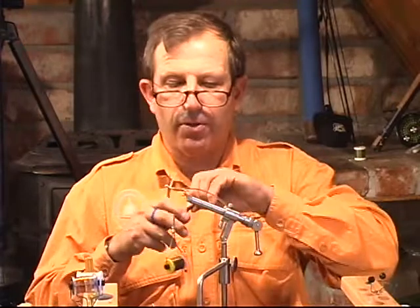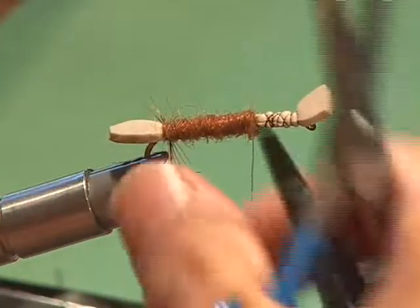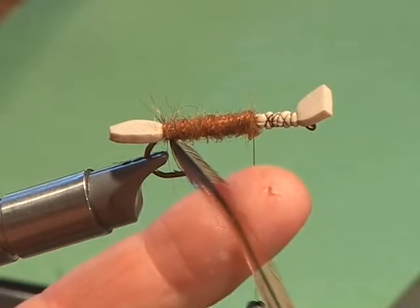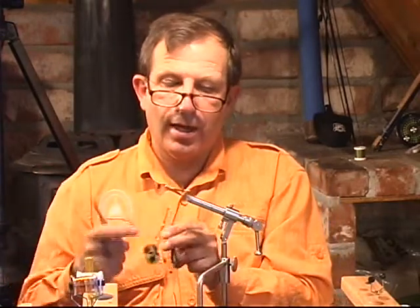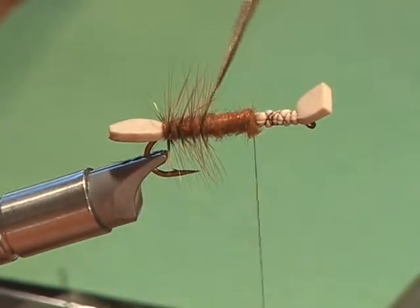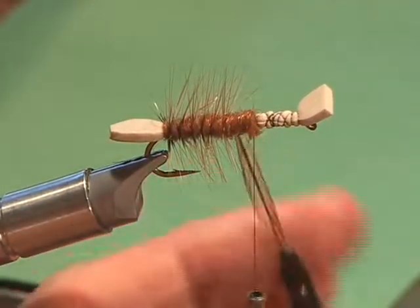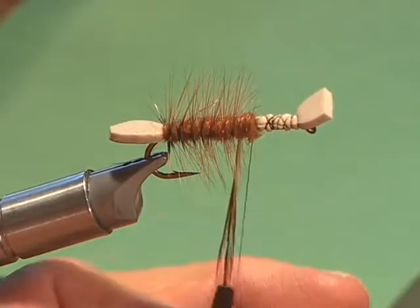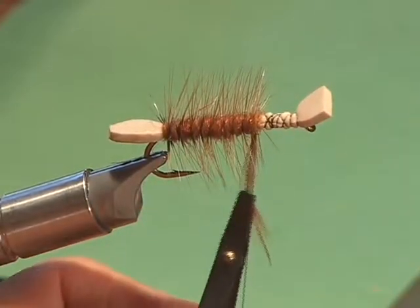We're going to grab it with our plier. You might say couldn't I just handle that with my hand? You certainly could, as you get more proficient. Notice there's a little bit of a dark color in that brown — almost all the brown saddles have a little bit of dark color. We call that a furnace marking. We're going to go right up nice and even and tie it down. If I was going to do a hopper, it would be yellow with the same brown wrapping, but right now I'm making it into a kind of stonefly.